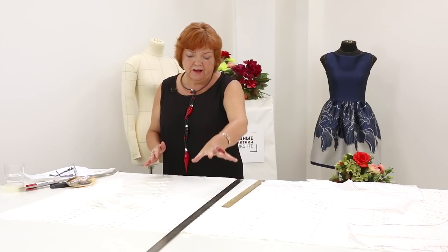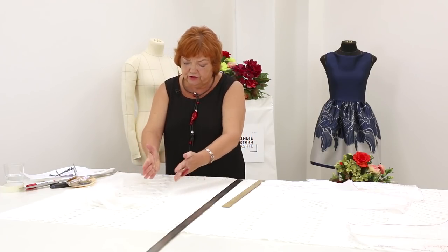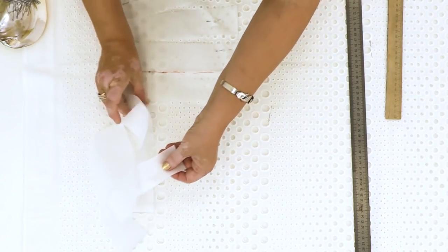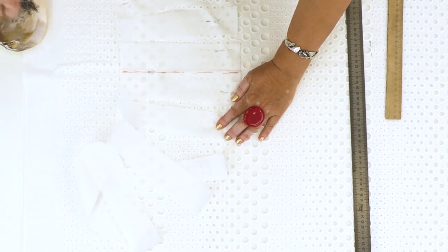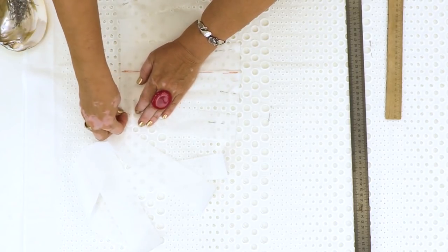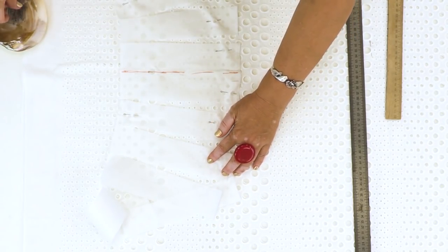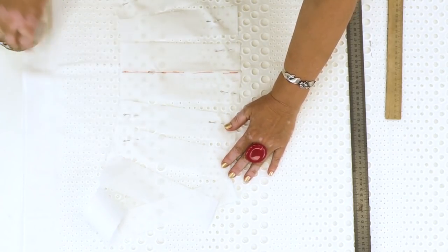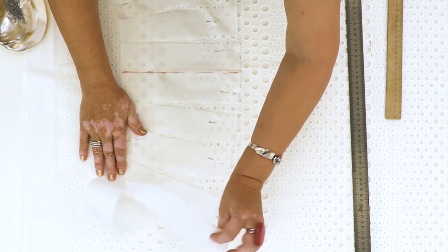If the flounce was straight, like the lower one is going to be, the holes would have been placed straight as well. Due to the fact that the flare is round, the pattern in the fabric changes as well. I want you to know what to pay attention to when working with such complicated fabrics. The dress is going to be very beautiful.